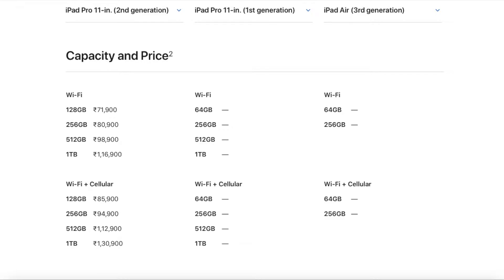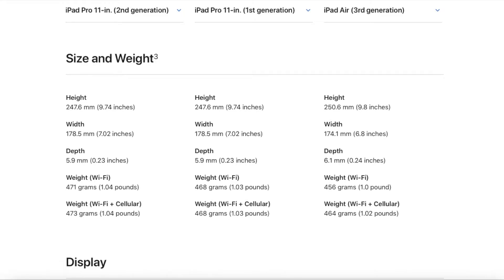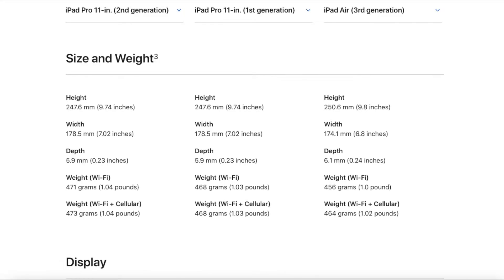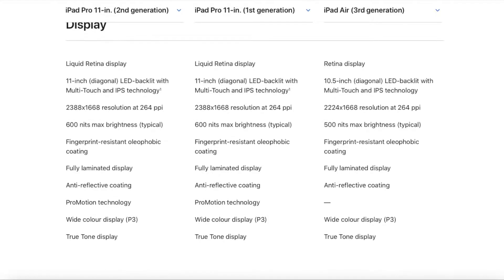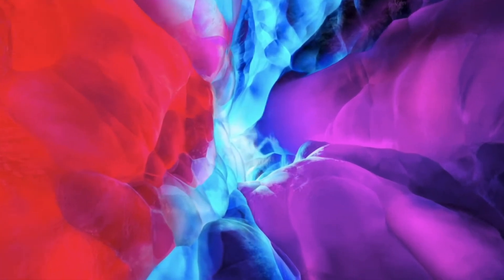With 128 GB you'll be able to store all your videos and photos — it's more than sufficient. As for size comparison in terms of height, depth, and weight, nothing has changed much. The weight has slightly increased by only 3 grams, which is not a major thing.